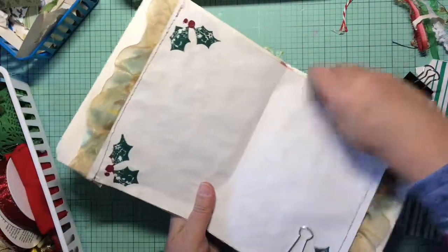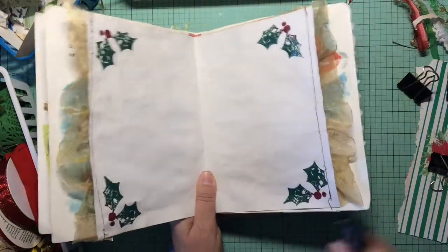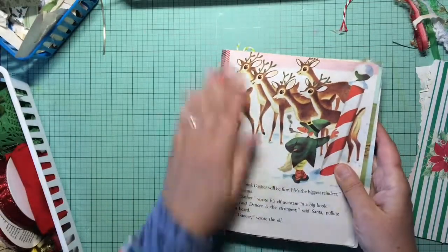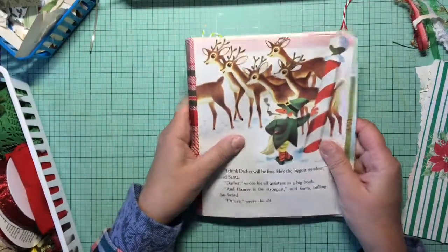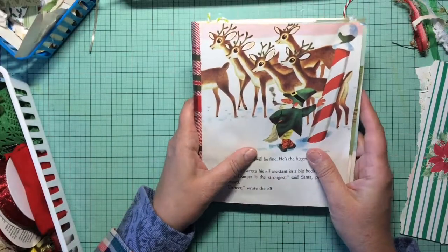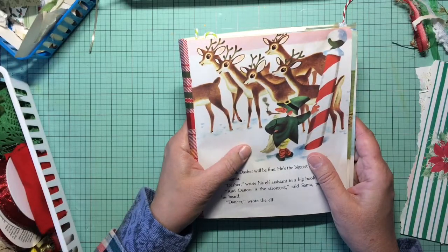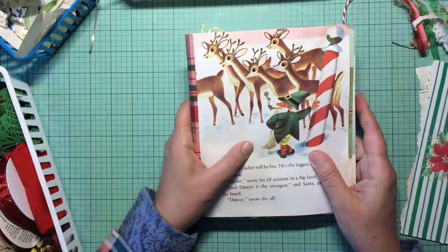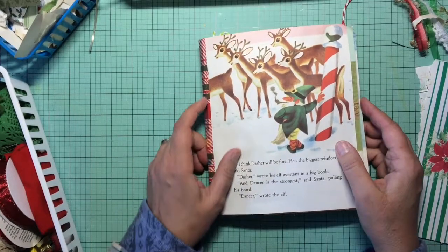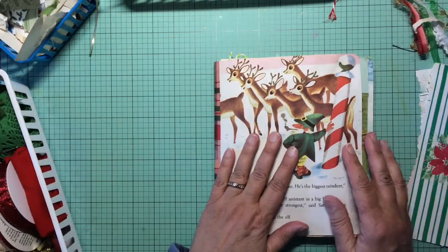I actually filmed some process of creating this signature, but my phone decided to become full, so I am stealing an old iPhone from the stash that I have and using that to film. We'll see if the quality is any different — I think it's an iPhone 5 — as opposed to my iPhone 6s. Let me just check my focus here.